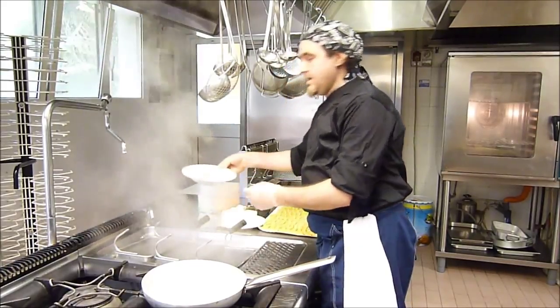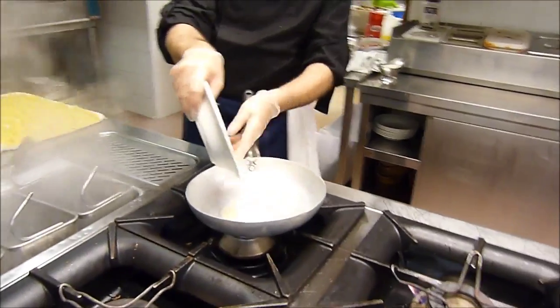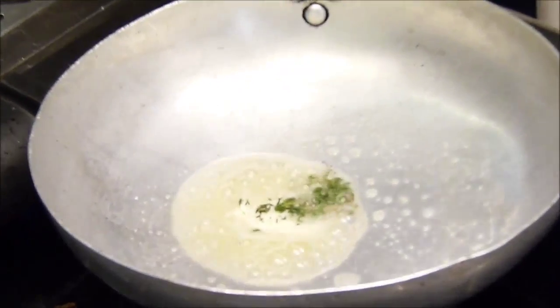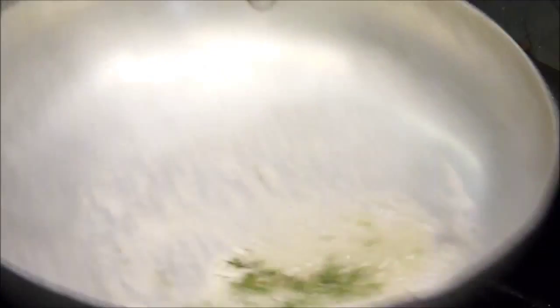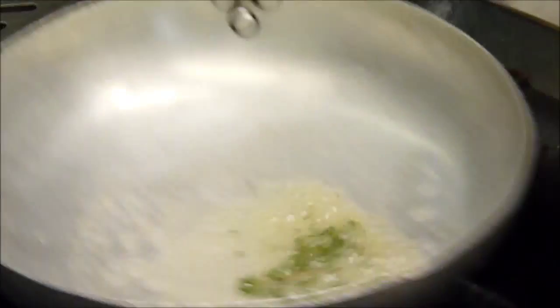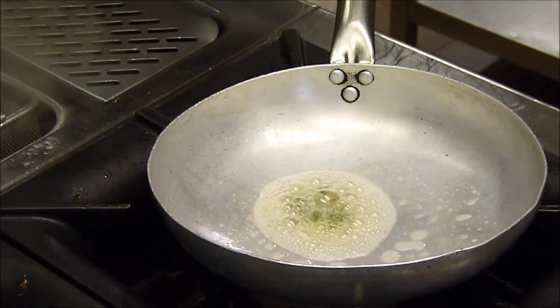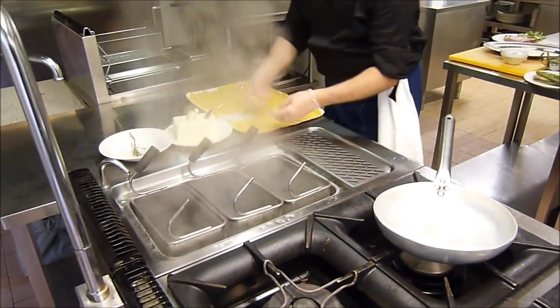Poi uniamo il timo fresco. Abbiamo aggiunto il timo. Poi spingiamo leggermente. Nel frattempo possiamo già far lessare i nostri tortelli al tarassico.